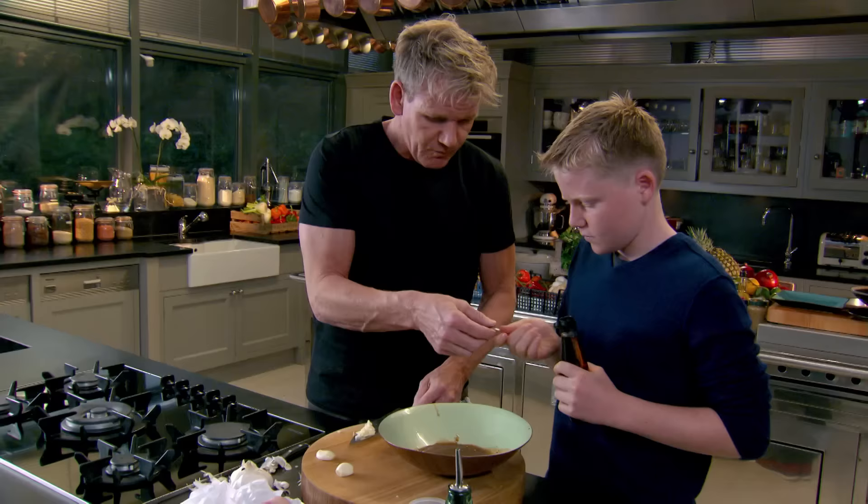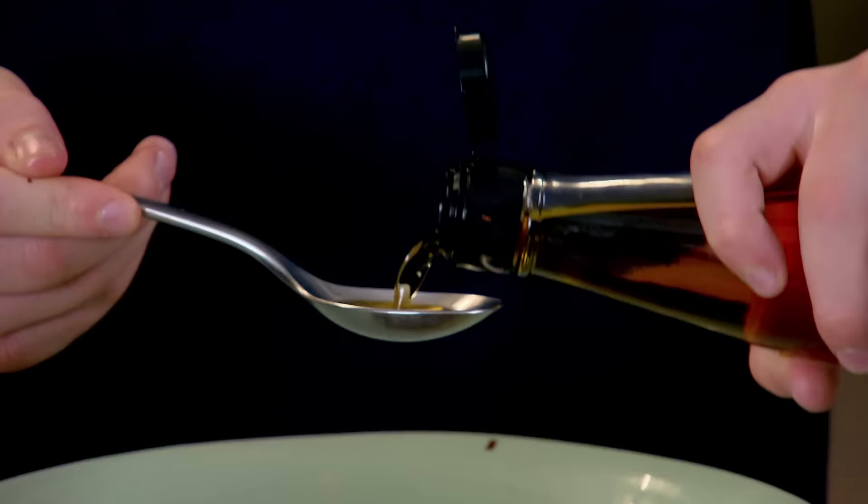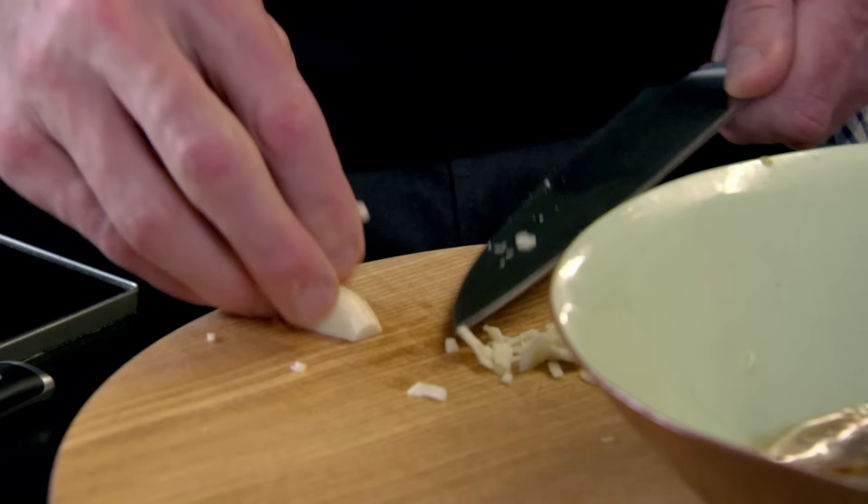So, in there we've got palm sugar, tamarind paste, chilli flakes, some garlic, one nice tablespoon of fish sauce, please, Jack — which is looking really good. And then a couple of tablespoons of oil for the marinade.